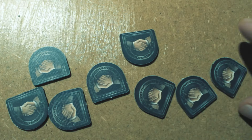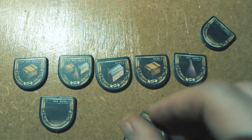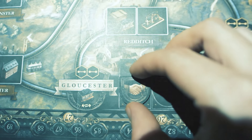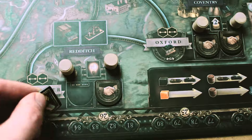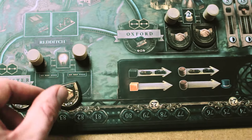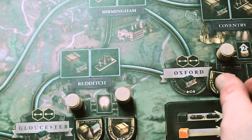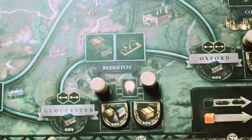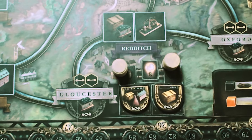Now there are the merchant tiles. While the handshake side is the same for all of them, the other side shows certain industrial goods or sometimes nothing. Shuffle the tiles face down, place them on the appropriate merchant spaces next to the beer barrels and then turn them face up. They now show which goods can be traded at this marketplace. The corresponding beer barrels are rewards for the first person to sell the indicated goods to that merchant.